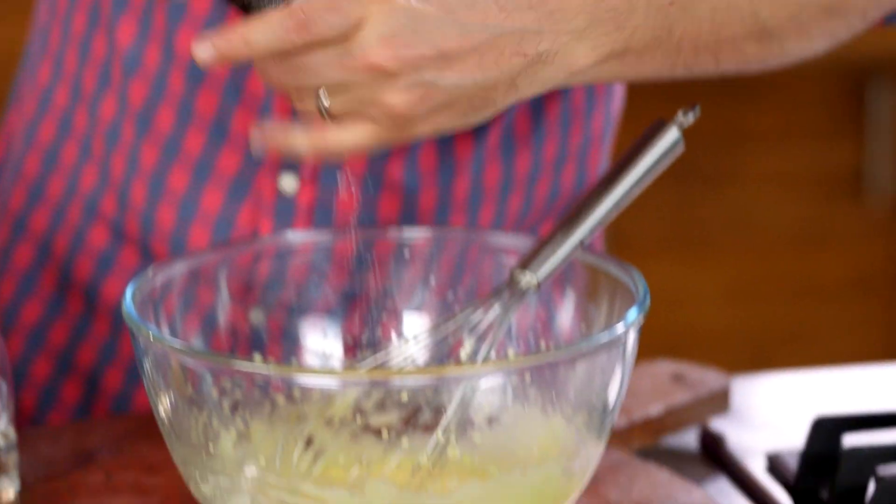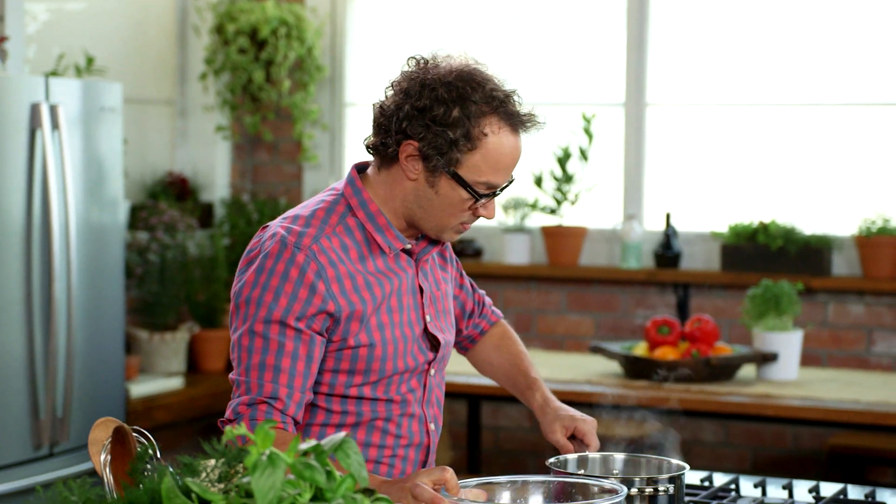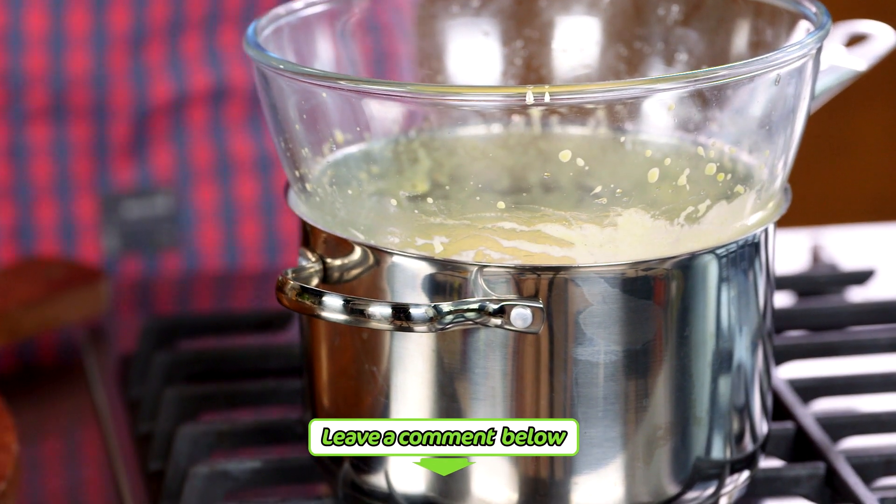Now we season with salt and a small amount of cracked pepper. That's it — done, finished, ready to go. You guys now know how to make hollandaise, so we want to keep this warm. I'll turn that right off the heat and put it to the side.